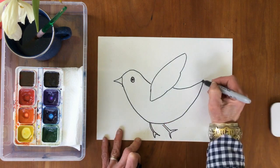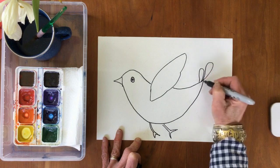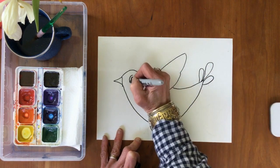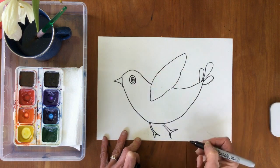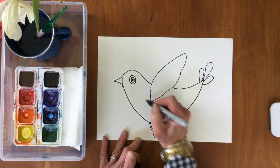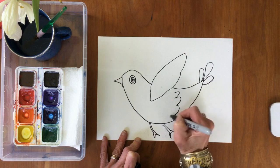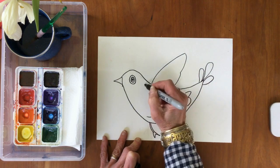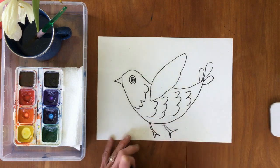This bird might be flying, so his feet are back behind him. And I think I will add some tail feathers. If you want to, you can add more detail — maybe put another detail around his eye, maybe you want to add some feathers on his body. You decide.